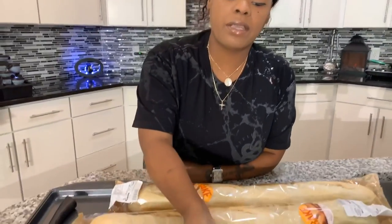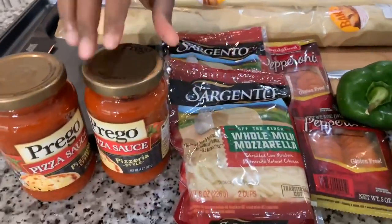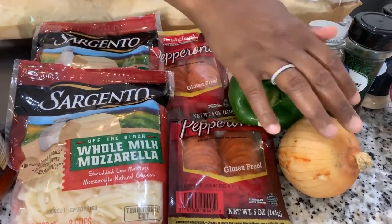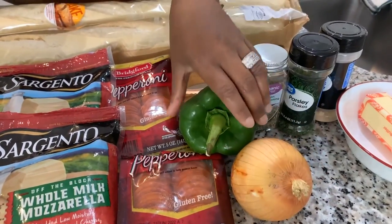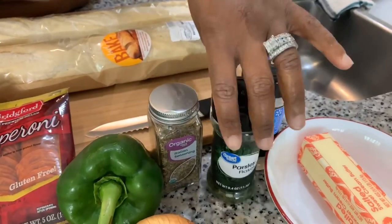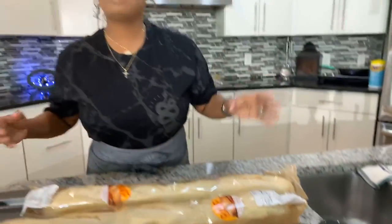Both will do the job. You're going to need some cheese — we're going to use some whole milk mozzarella — and you will need some pizza sauce. Also some pepperonis. You're going to need any veggies you decide to use: mushrooms, green bell peppers, onions, absolutely. You're going to need a little bit of Italian seasoning, parsley flakes, and garlic powder. We're going to use some salted butter and that's about it.